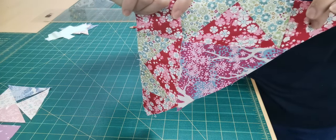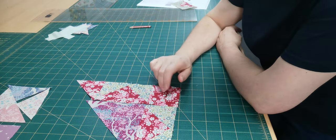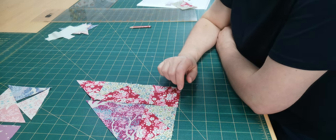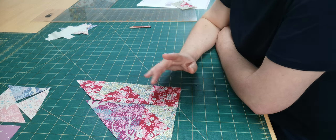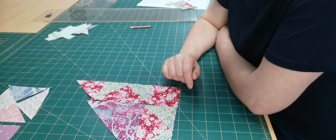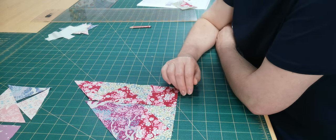The thing to be aware of with this block is you're actually going to be working with slightly different measurements than what you've been working with for most of the other blocks, because this obviously ends up being a triangle. The measurements are slightly different and it's not based on an iron patch, so just be aware — the instructions will have the measurements.